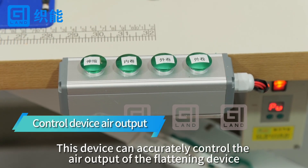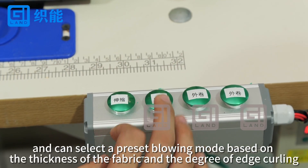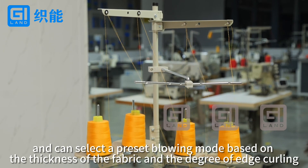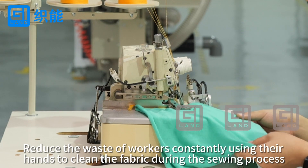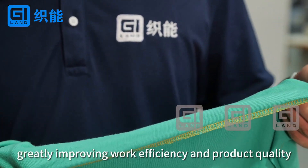This device can accurately control the air output of the flattening device and can select the preset blowing mode based on the thickness of the fabric and the degree of edge curling. It reduces the waste of workers constantly using their hands to clean the fabric during the sewing process, greatly improving work efficiency and product quality.